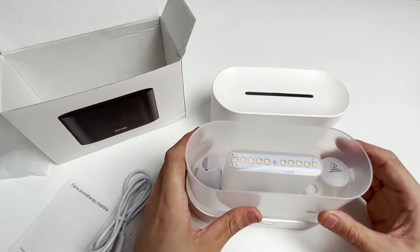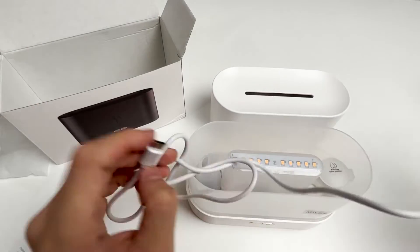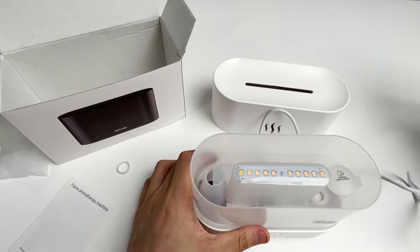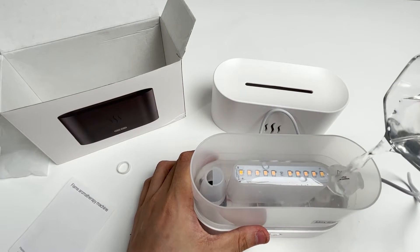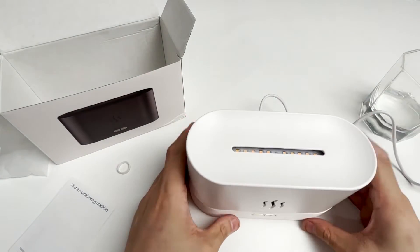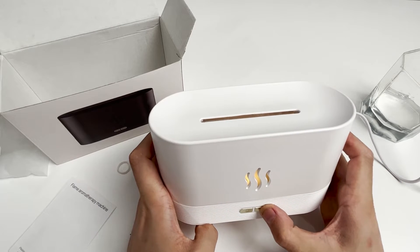We connect the USB power cable. Add enough water, but not too much. Cover the lid. Press the spray button, and then press the light button.